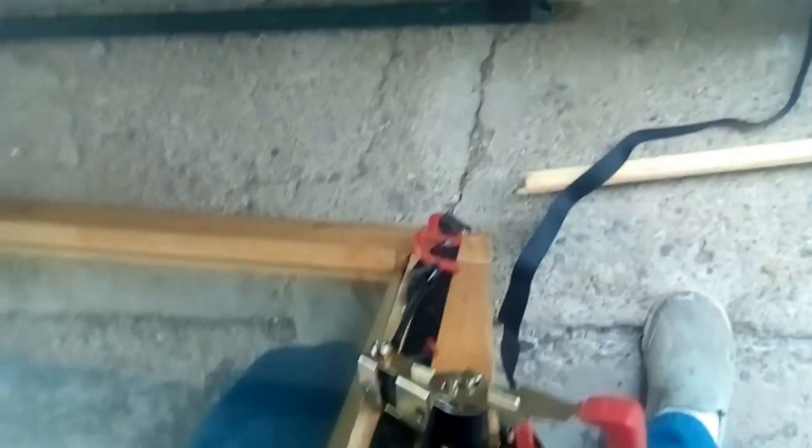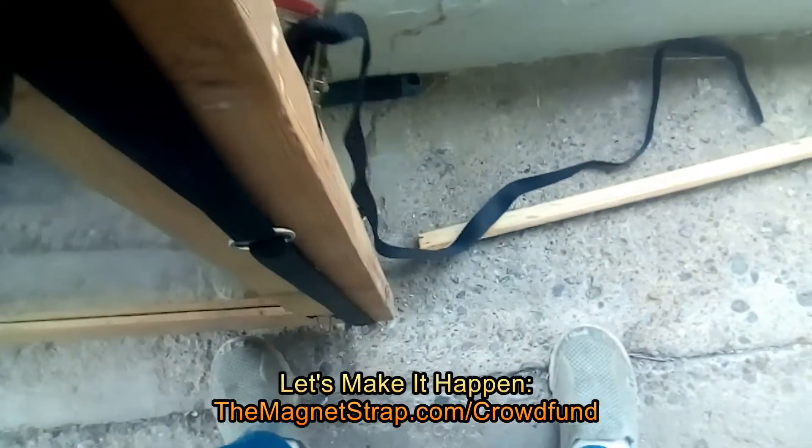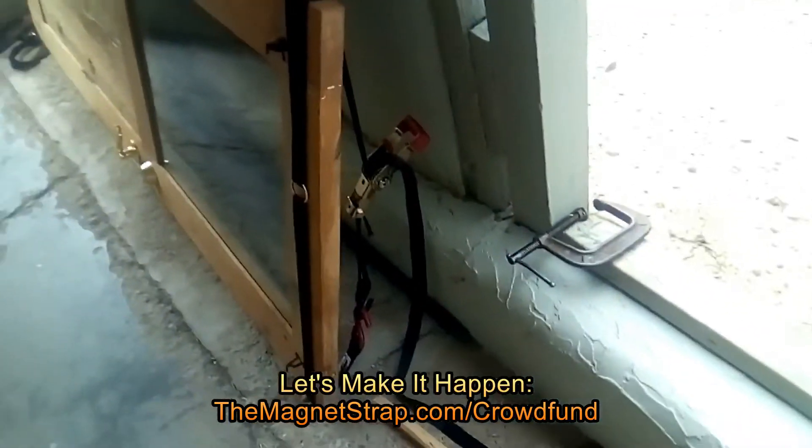That's another nice feature and I really like these awesome straps. They're very heavy duty. I think everyone should have one — I think it's a great idea.